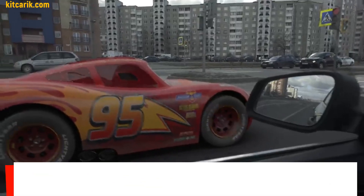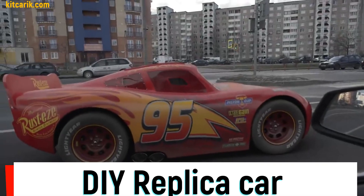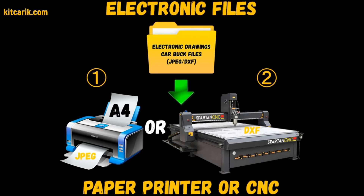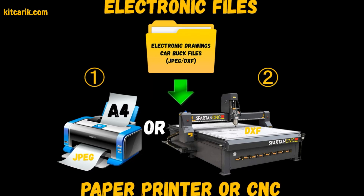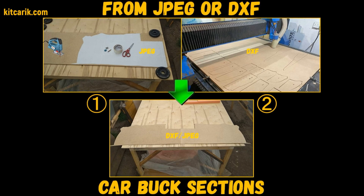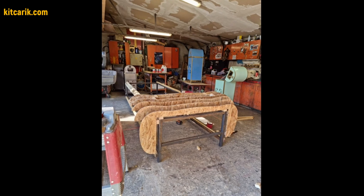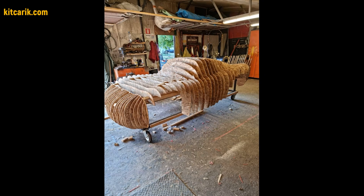Hi guys, how my client cheaply made a Lightning McQueen in real life from my digital car body buck files. You need electronic drawings and a paper printer or CNC laser machine, then need to make car buck sections from wood board. After that, need to assemble the sections one after another to get a whole skeleton of the future car body.